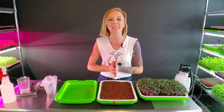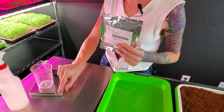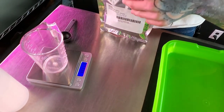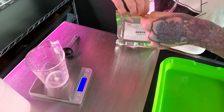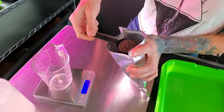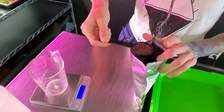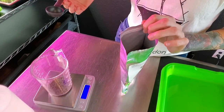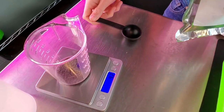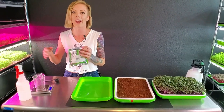Now we need to get our seed ready. We have our Mammoth Red Rock Cabbage — I actually said it backwards. I like to use a scale, though you don't have to. We're going to use a tablespoon, fill it up, and knock some out so it's just below the line. That's almost 10 grams, which is perfect for this size tray. If you go any higher it's way too much seed.